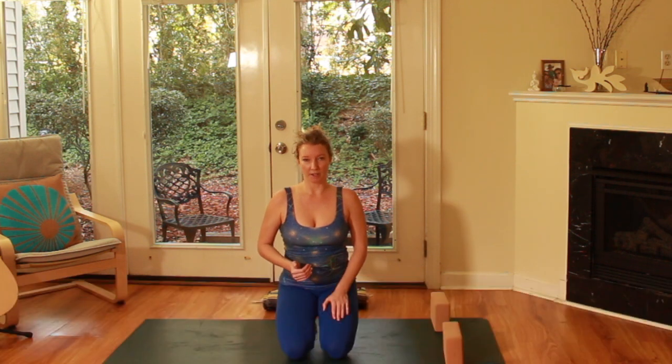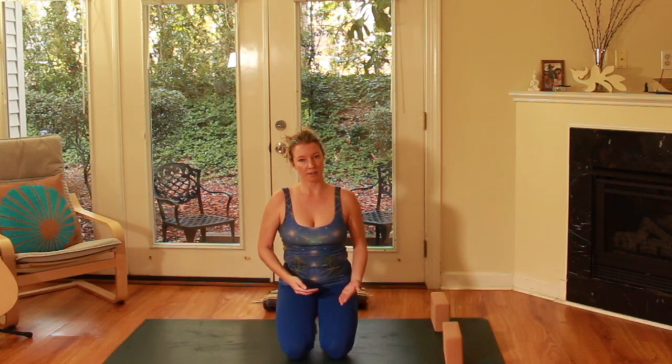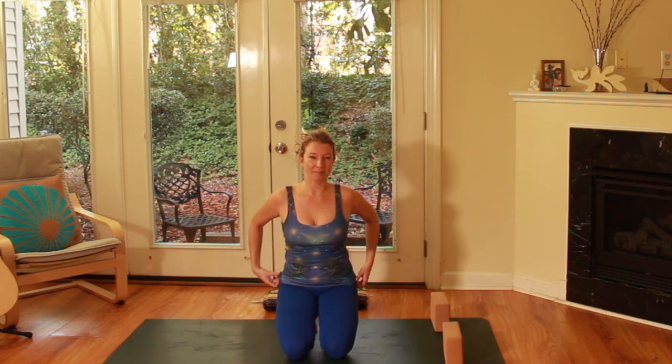Vinyasa is a Sanskrit word that means to place in a special way or appropriate placement. So it doesn't necessarily always have to mean Chaturanga Dandasana, but it is part of the Ashtanga vinyasa sequence that was developed by Guruji Pattabhi Jois.